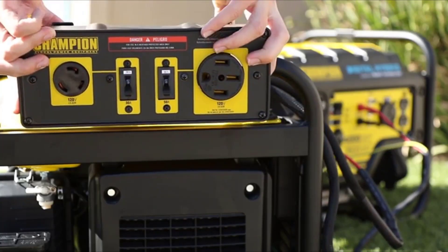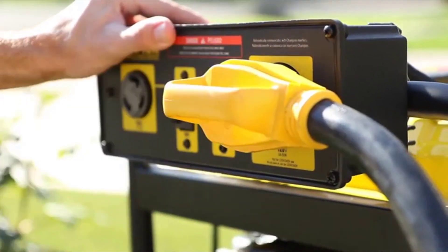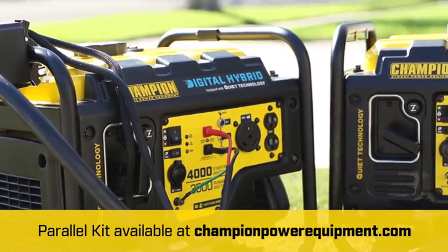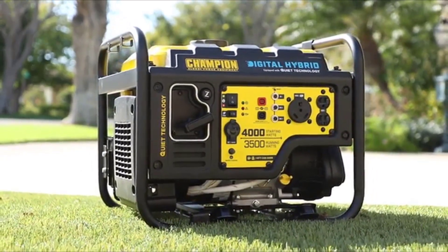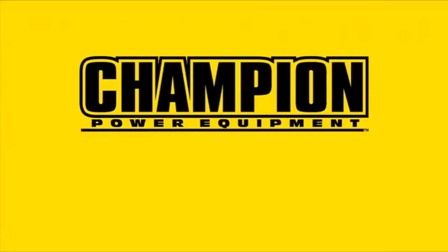This unit is also parallel ready and can connect with another hybrid generator or compatible Champion inverter using a Champion parallel operation kit for increased power output. Champion's innovative 3500 watt Digital Hybrid Portable Generator — your perfect choice for quiet, clean, portable power.